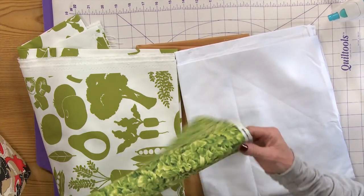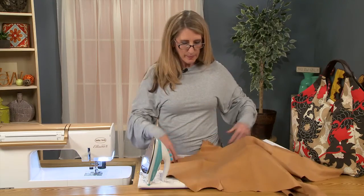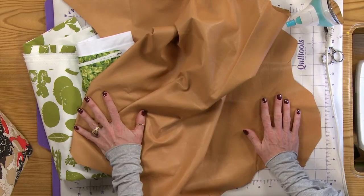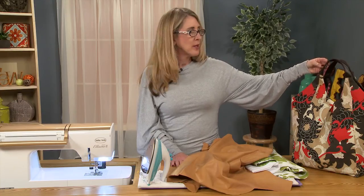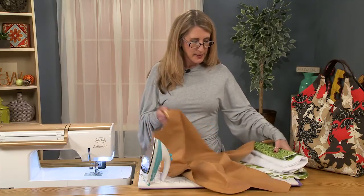You can also customize it even further if you like. I had this little piece of leather and I thought, wow, this would look really nice as a contrast with the fabrics. And of course I used a faux leather. But if you're using a real leather or a faux leather, either one, you treat them exactly the same.